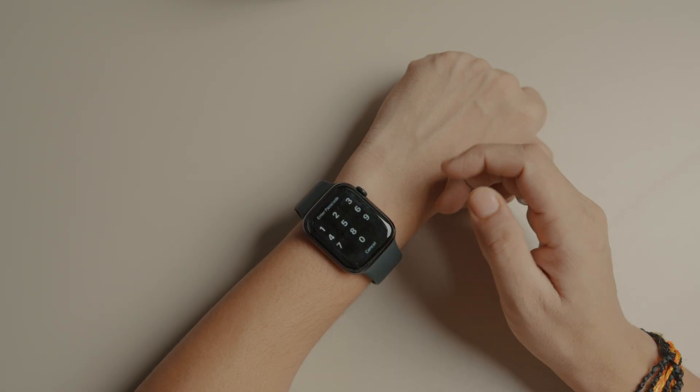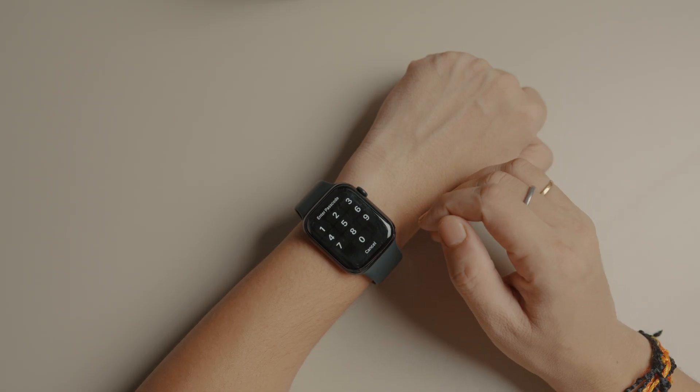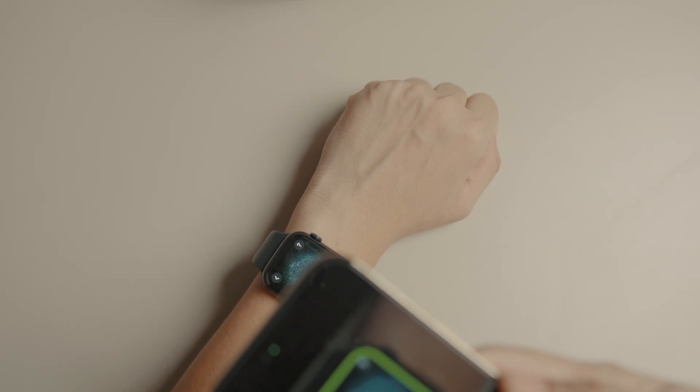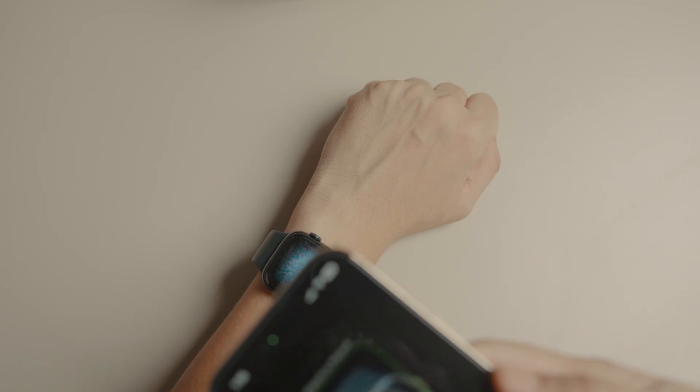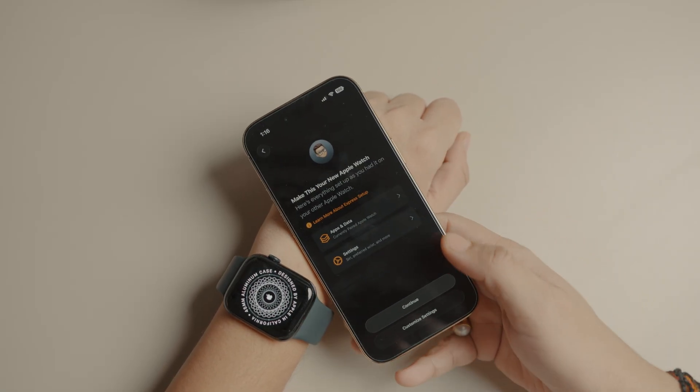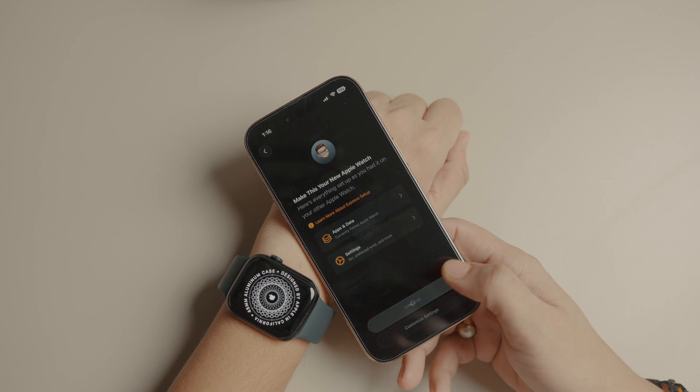After the reset, your Apple Watch will boot into pairing mode. From here, follow the same steps as in the first method to connect your new iPhone. Note that this method wipes all Apple Watch data. However, Apple automatically backs up your Apple Watch, so you should see an option to restore from a backup during the setup process.